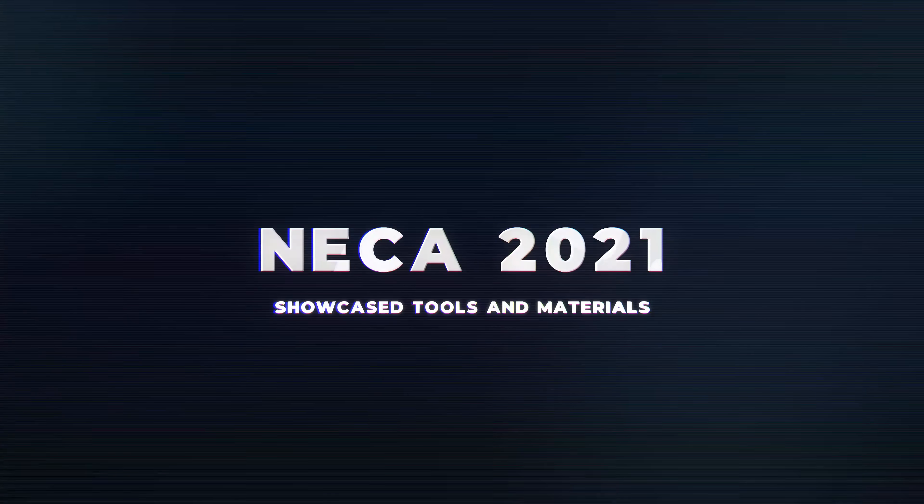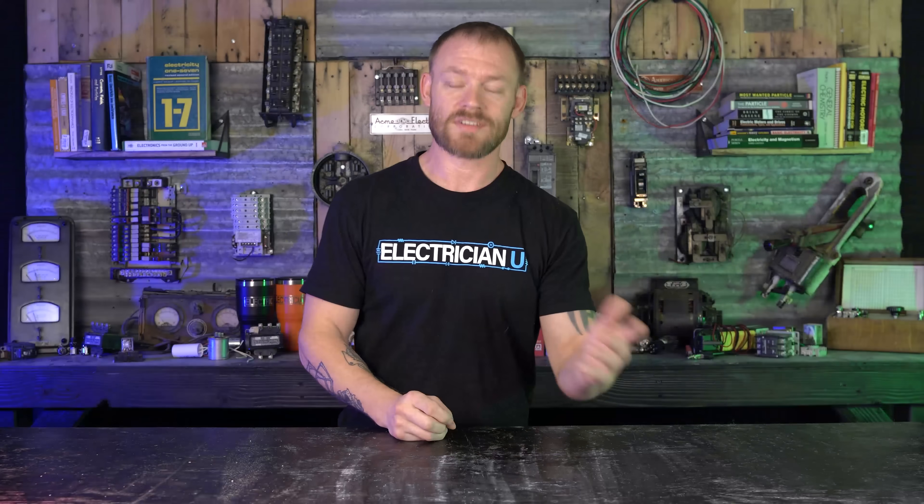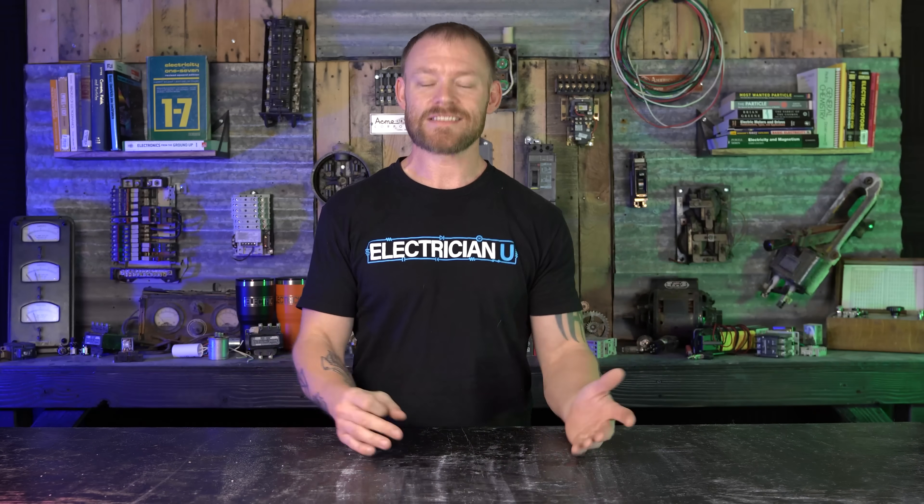First up is Greenlee. I had to stop at the Greenlee booth of course. The big thing that really impressed me is they have insulated battery powered tools now.